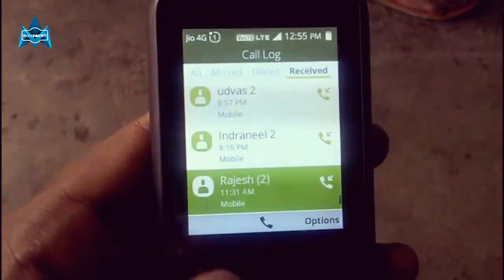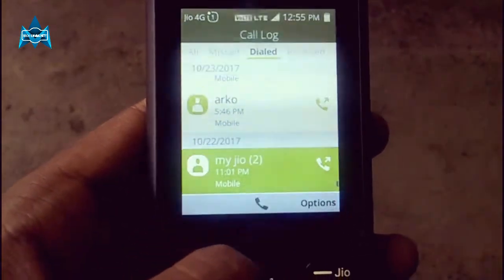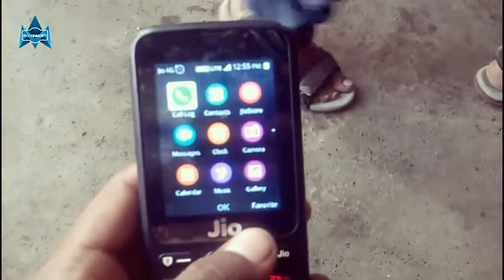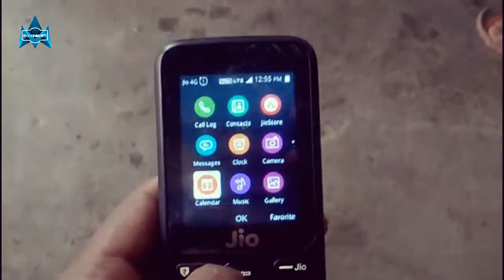In the box you get the handset, a removable battery, a charger adapter, and a Jio SIM card. I bought this JioPhone for around 1500 rupees from the Jio Store.